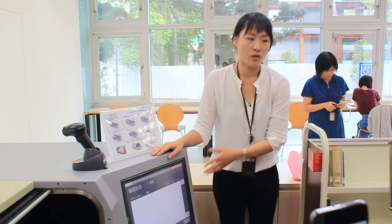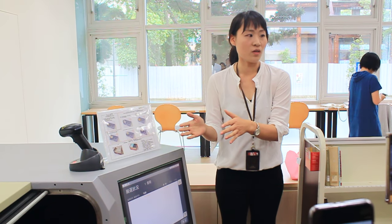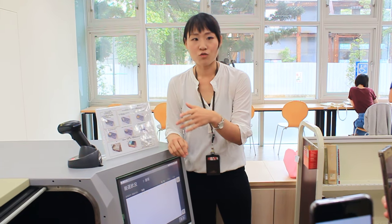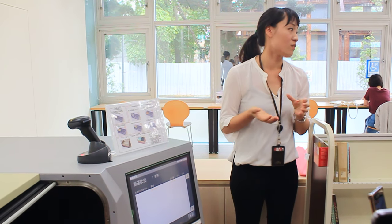This screen will tell the librarians how many books are put into the bins and the total number of bins. The librarians need to pay attention to count and check that the number is correct, to prevent books going missing in the ASRS or even being lost by human errors.